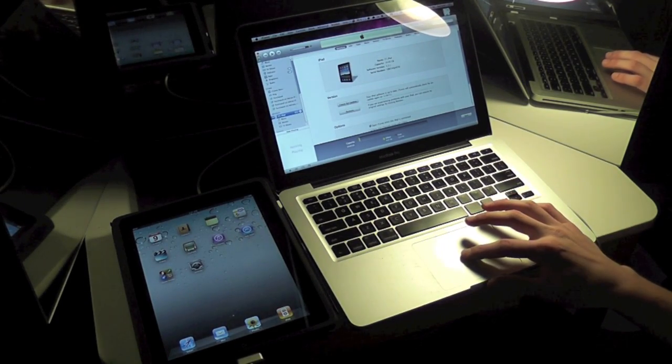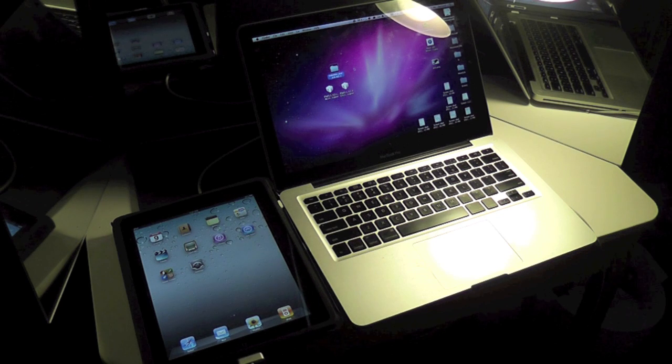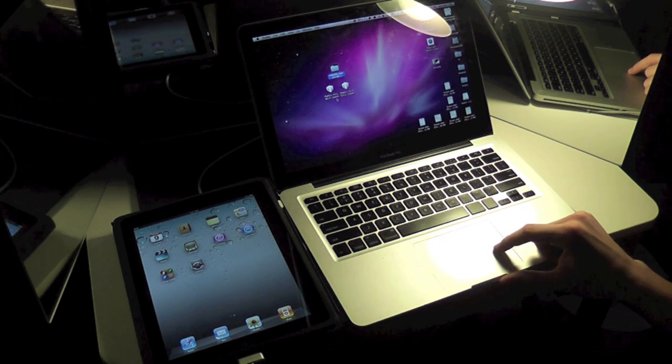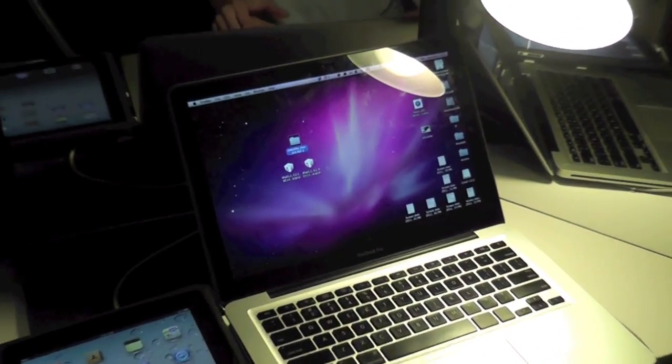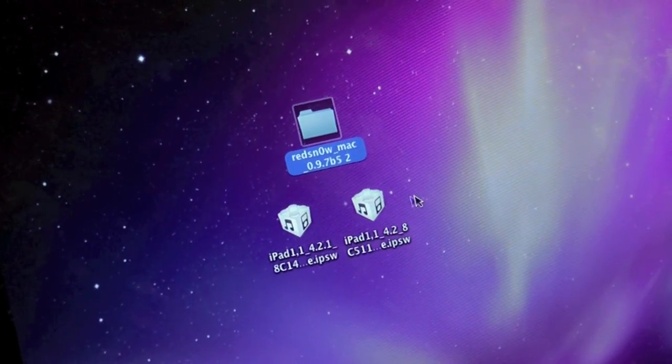Hey guys, in this video we're going to be showing you the new Beta 5 for RedSn0w. This update fixes a lot of the issues people were having with Bluetooth and the like. You don't have to use USB mux anymore, and it's just an easier experience all around. Pretty much everything works, but the only precursor is you need your 4.2 Beta 3 SHSH blob saved. You can check TinyUmbrella to see if they're saved. This is version 0.9.7, which works for the iPad 1st generation, iPod Touch 4th generation, and iPhone 4th generation. Note: you only supposed to have this firmware if you're a developer, which we are.